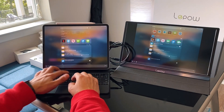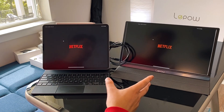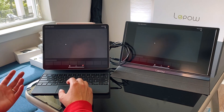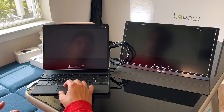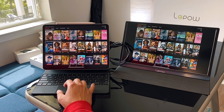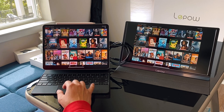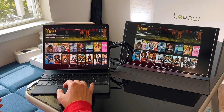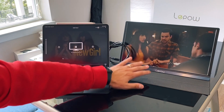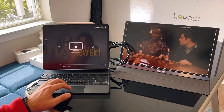One more thing I wanted to test out was Netflix. Netflix is mirroring the image right now, as it should — that's the way the iPad works. But if I play a movie, it should play in full screen in wide angle. And yes, it does — there are no bezels at all. So whenever you're watching a movie, this will be nice to have.